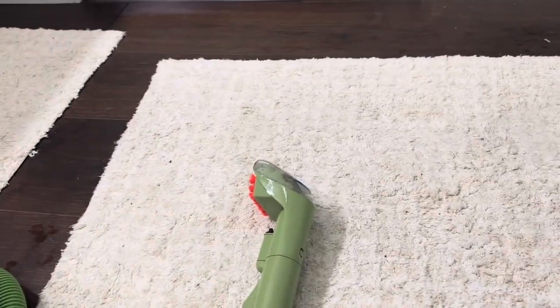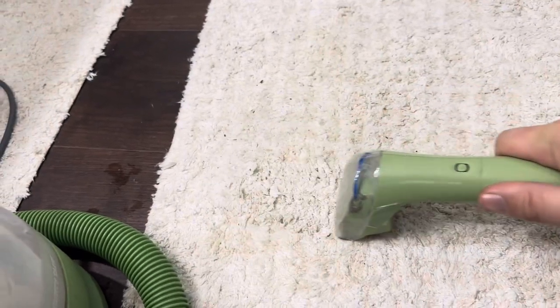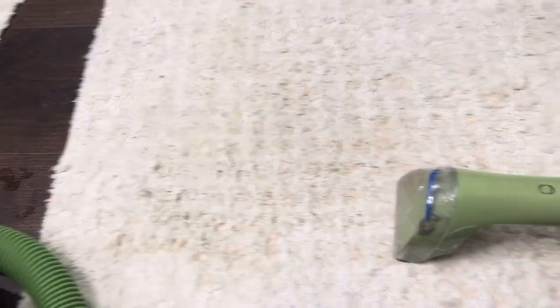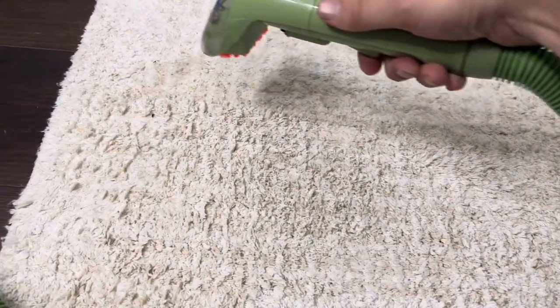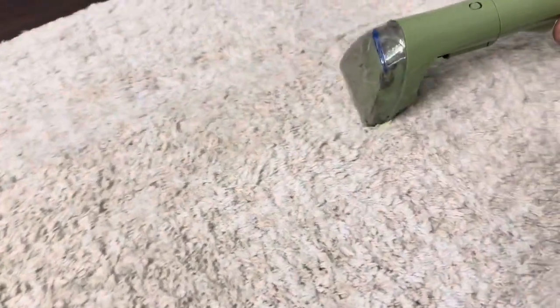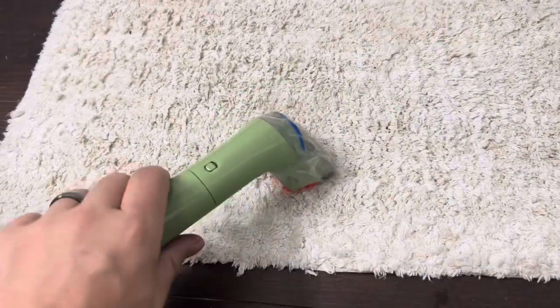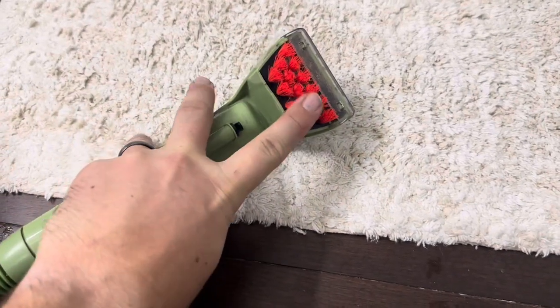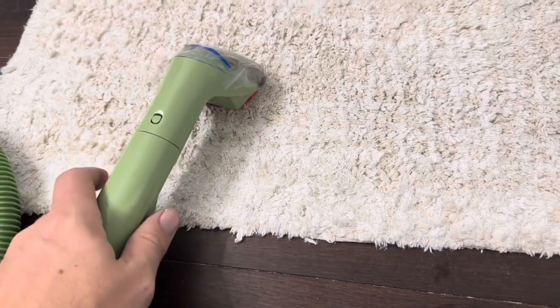Now let me show it to you in use. As you can see it has really good suction on this handle, and the brush on the bottom does a good job cleaning. I typically also scrub, especially if I have a stain — I'll scrub a lot like this to agitate it, or go back and forth to agitate any stains.